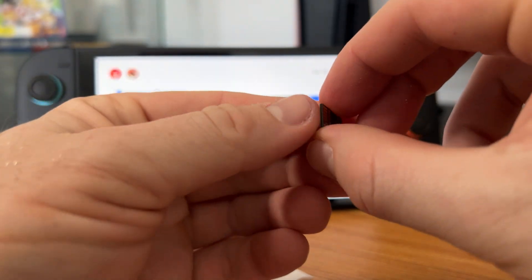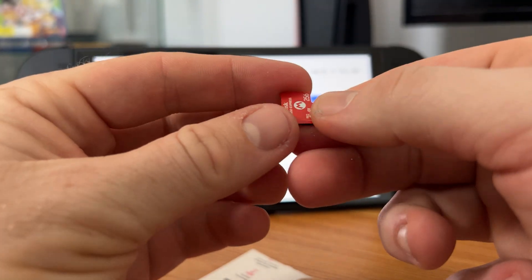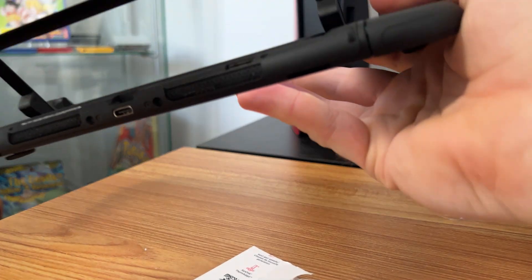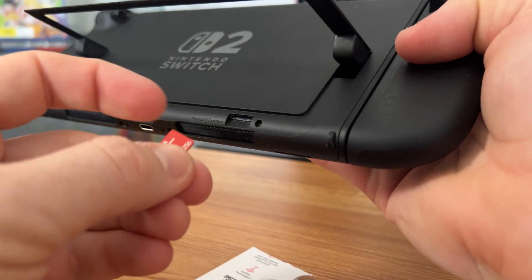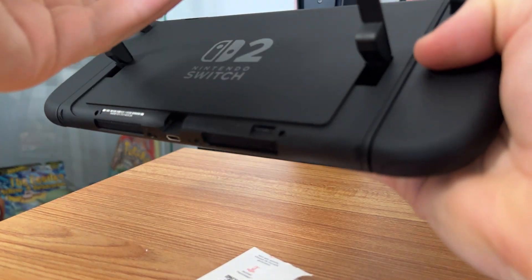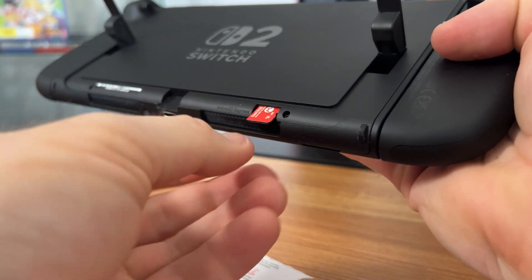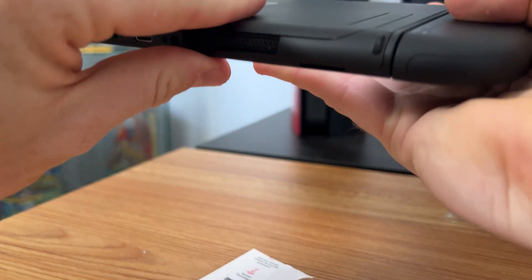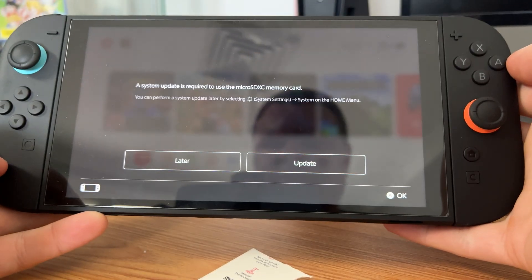It does only accept very particular cards, so try not to lose this. All we have to do is go to the back — they've got the support right here. To access it we just lift this up: this is our stand. Then we just pop this in face-forward with the red side, push this in, and there we go.